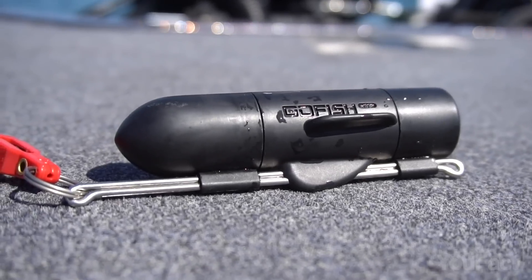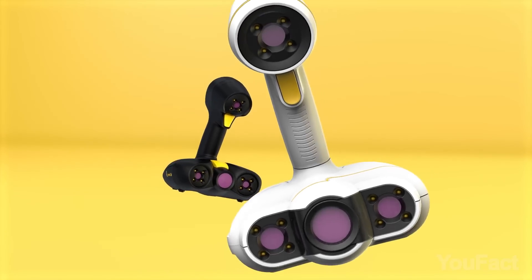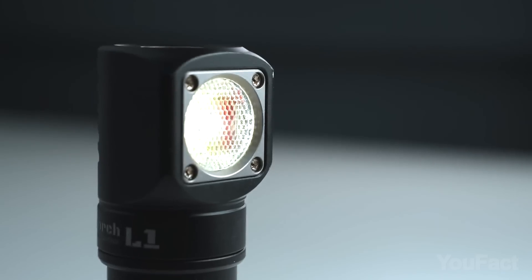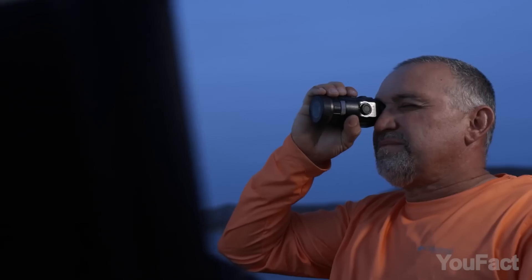Hey fishermen! How about enhancing your fishing skills? You're a DIY enthusiast? There are a few gadgets to improve your productivity too. There's also something everyone can show off regardless of their occupation. Don't miss that!